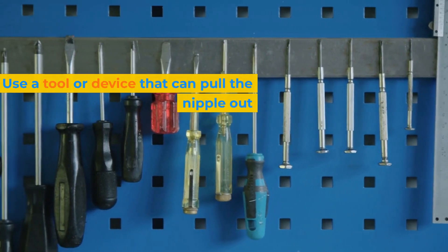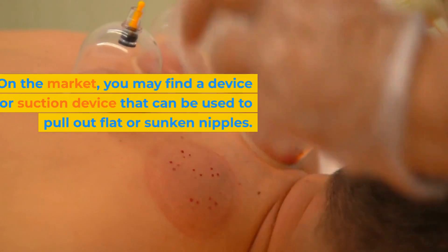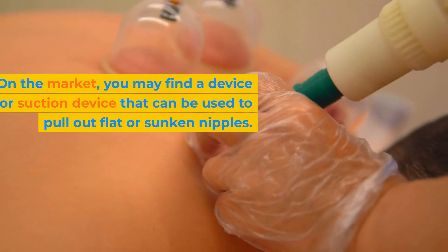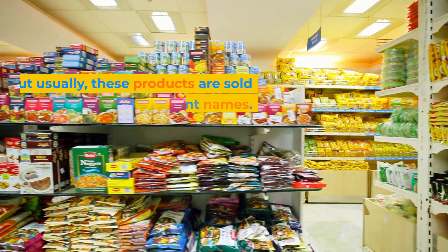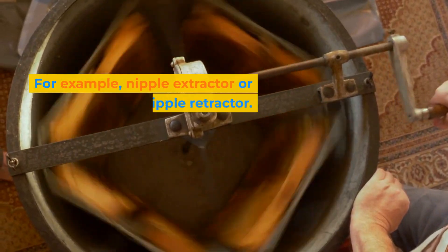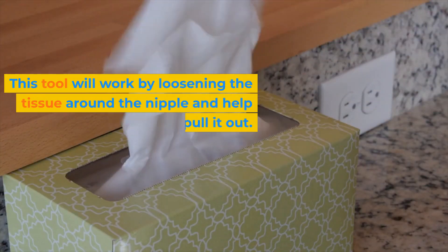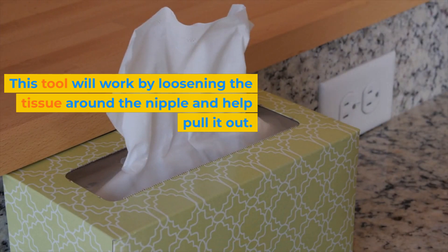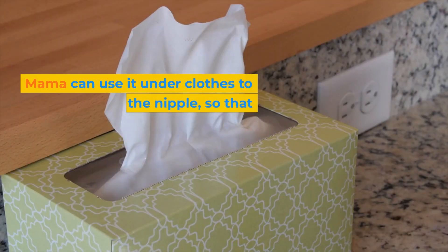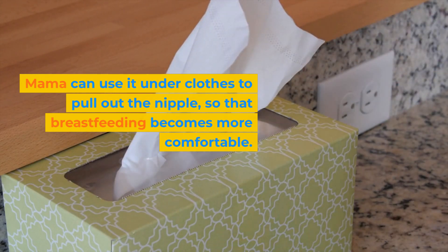Fourth, use a tool or device that can pull the nipple out. On the market, you may find a suction device that can be used to pull out flat or sunken nipples. These products are sold under different names, for example, nipple extractor or nipple retractor. This tool works by loosening the tissue around the nipple and helping pull it out. You can use it under clothes to pull out the nipple, so that breastfeeding becomes more comfortable.